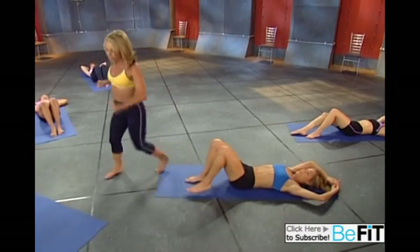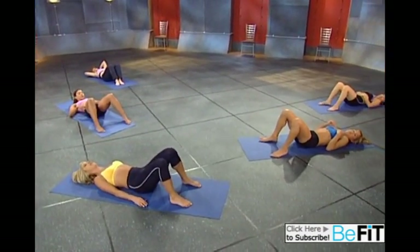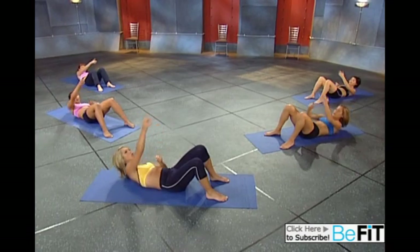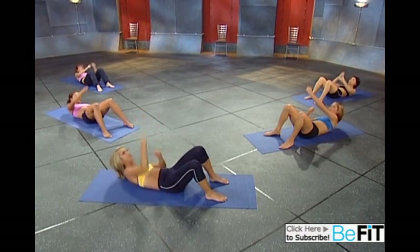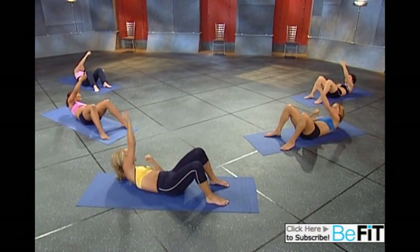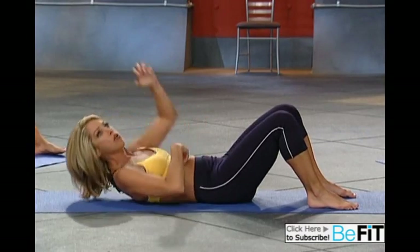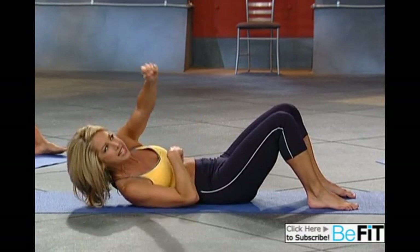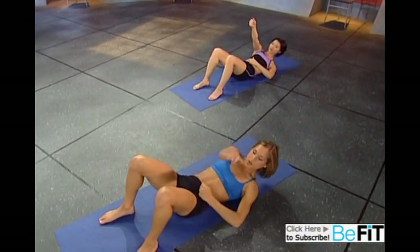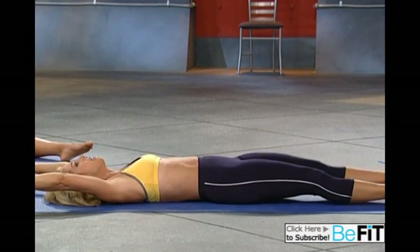Now we're going to do what's called a rope climb — this is my favorite one, it really works those abs. Take it first at the top, think about good posture, back straight, and reach it straight up. Climb to the top — you want to work the waistline. Pull and pull and pull — twist, rotate the waist, that's all in the obliques. Tummy in, scoop it in, hips stay flat. Last two, last one, and take a break.